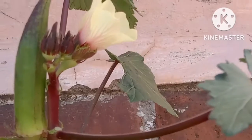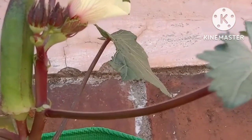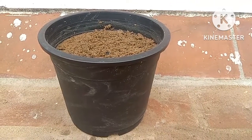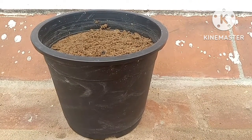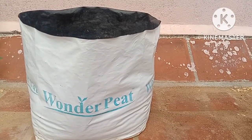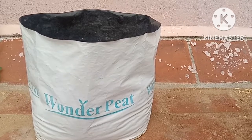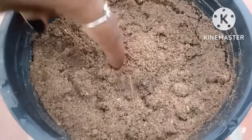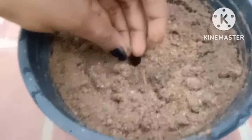It blooms in 30 days and you can start harvesting a few days after flowering. A container 10 to 12 inches deep and similar in diameter is sufficient for one plant. If you have a large container you can grow a few plants in it. Fill the container with garden soil.